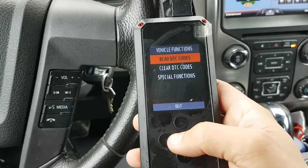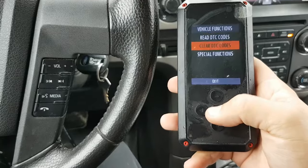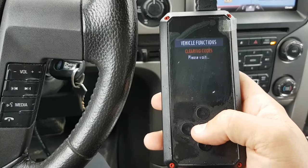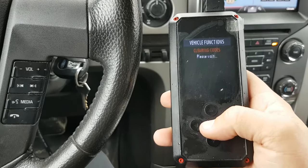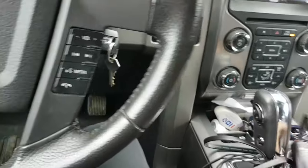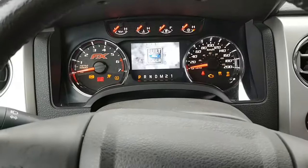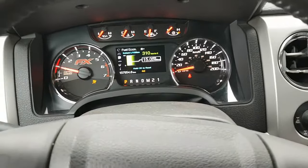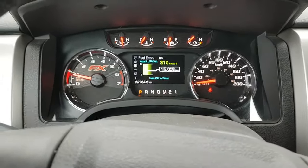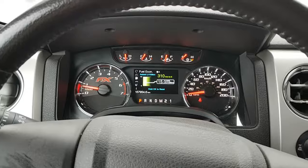Hopefully this video helps somebody out. I'm going to clear these codes so my check engine light goes away. I know I would have liked it if someone had already posted a video of this on a 2013 F-150. Starting her up again to show you it's still working — like a dream, no check engine light, fuel pump's working, we're good to go. Hopefully you guys enjoyed this video and it helps somebody out — that's all why I wanted to make it. Good luck with your fix.